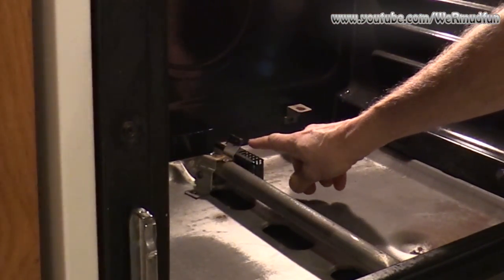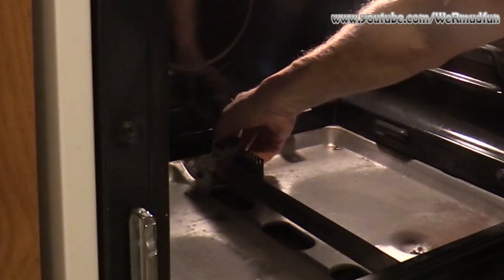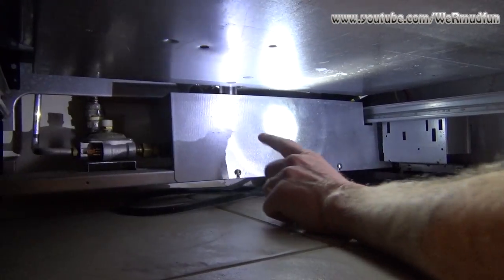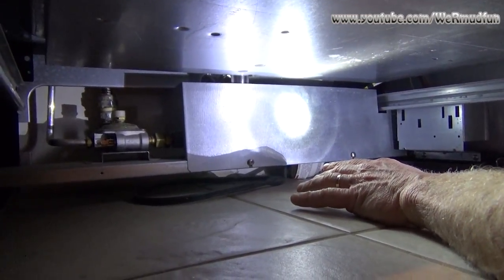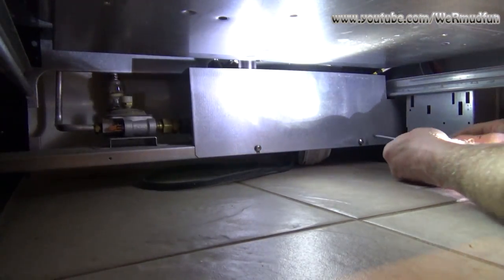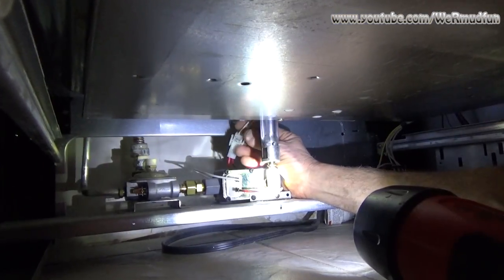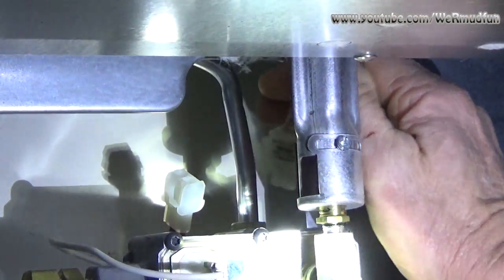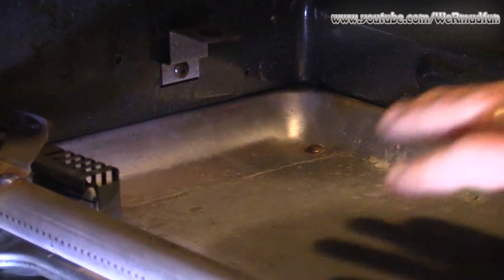Right here is your igniter — the wires for it go down underneath, so I'm going to need to pull the drawer out and work underneath. This panel back here — and I have shut the electricity and the gas off now. There are two screws you need to take out. This is the plug that needs to be disconnected, so we'll reach back and just unplug it.